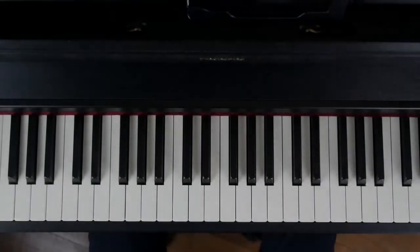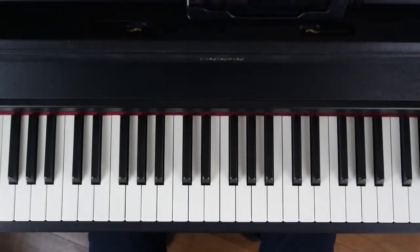Bonjour, dans ce tutoriel, je vais vous montrer comment jouer Guaranteed, l'une des chansons d'Into the Wild, le film.